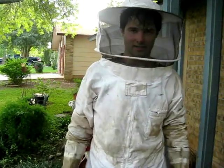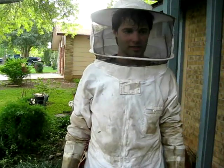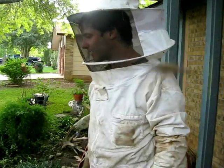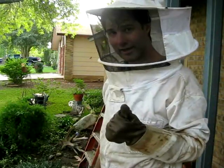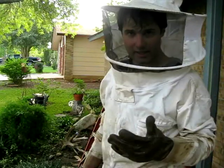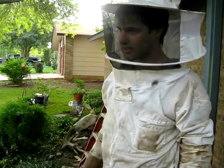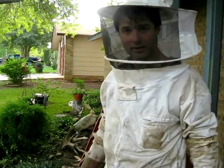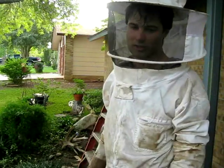You get the idea: show up with the right tools, adapt to the situation and environment, and you make life easy. If you have a bee vac, a ladder, a wash bucket, and a cordless sawzall, I think that's about it. I saved some honey for the landowner — I'm going to go give it to her now.